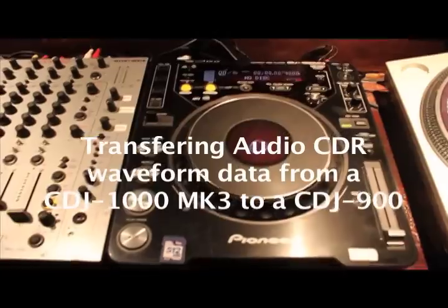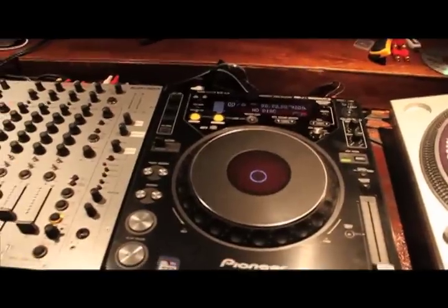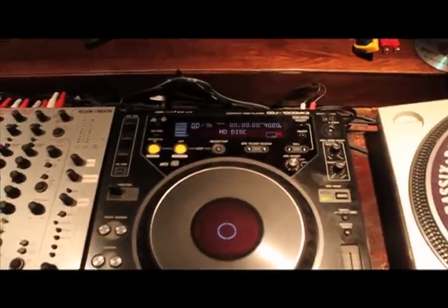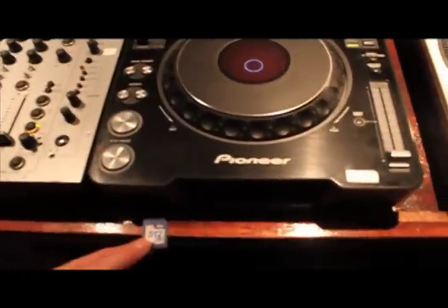Hi there folks, welcome to my YouTube video. This YouTube video is a really unique one. I'm going to show you how on a CDJ-1000 Mark III you can actually save your audio CD waveforms on an SD card down in the slot here.